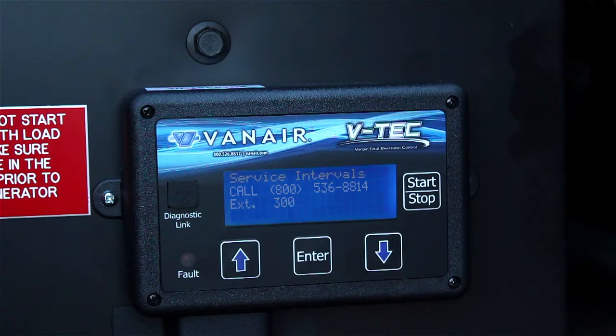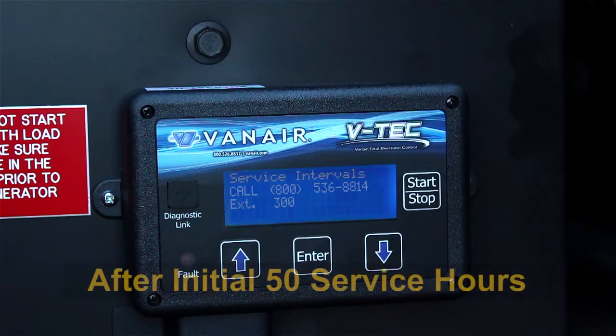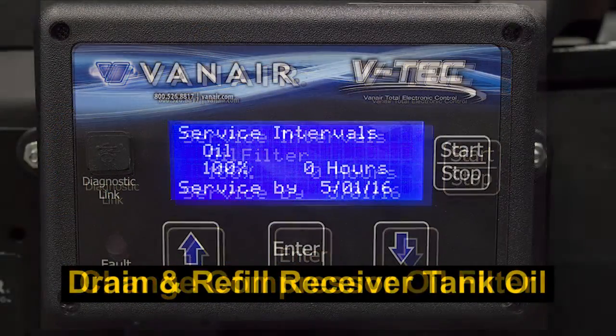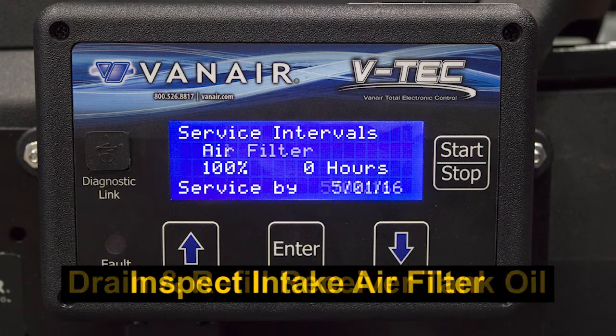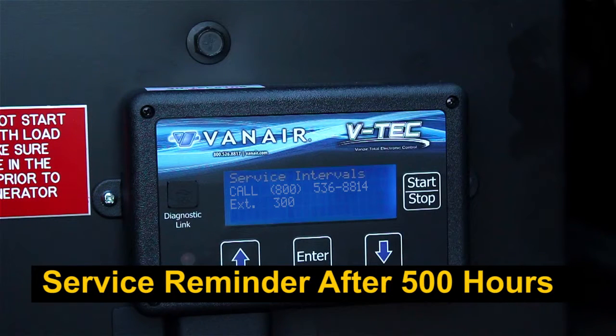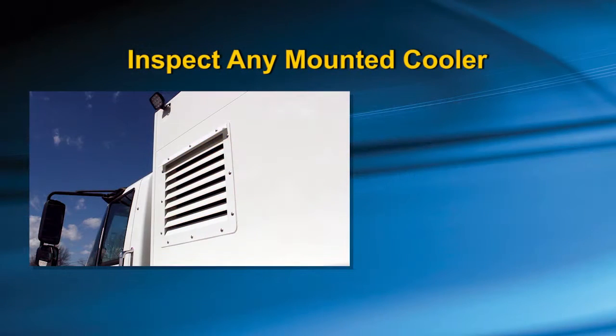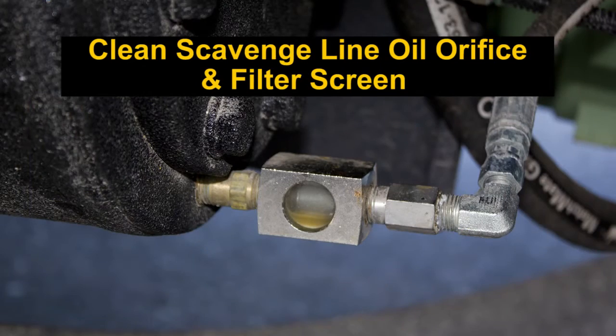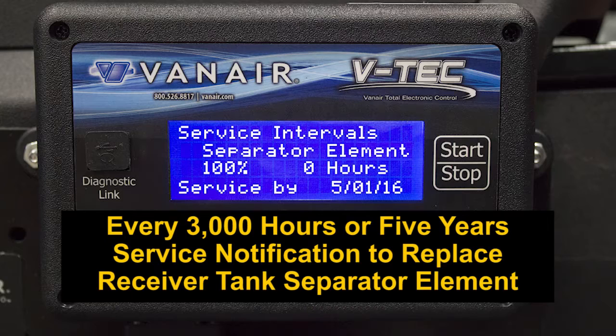Service reminders are displayed on the VTEC for the following hours of operation. After the initial 50 hours: change the compressor oil filter, drain and refill the receiver tank oil, and inspect the intake air filter and change if necessary. Every 500 hours or yearly, whichever comes first, inspect any mounted cooler and clean if necessary, and clean the scavenge line orifice and filter screen. Every 3,000 hours or 5 years, whichever comes first, you will be notified to replace the receiver tank separator element.